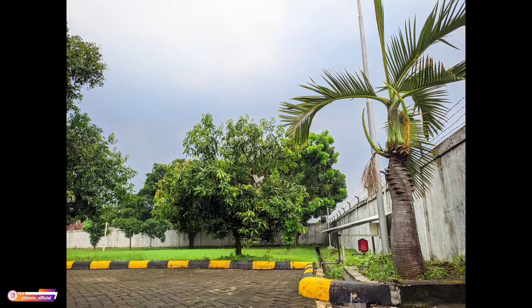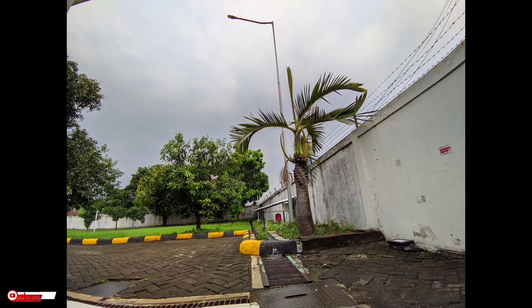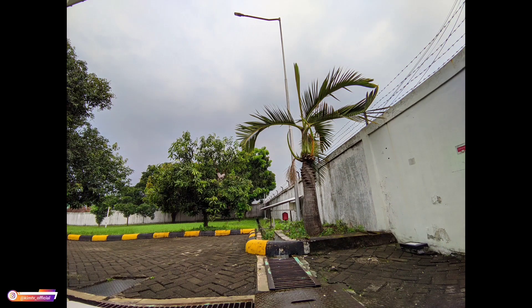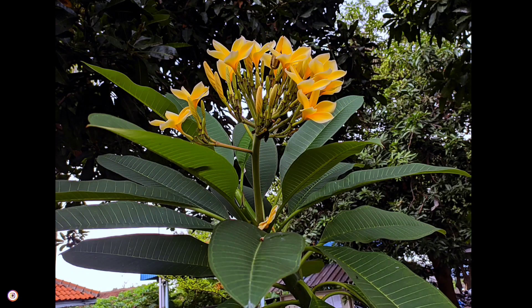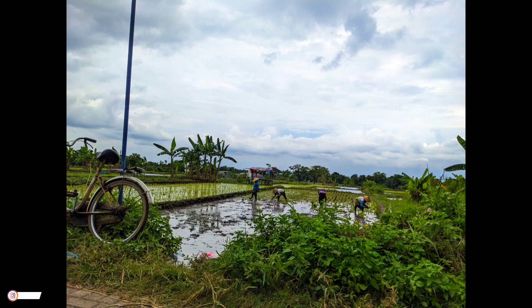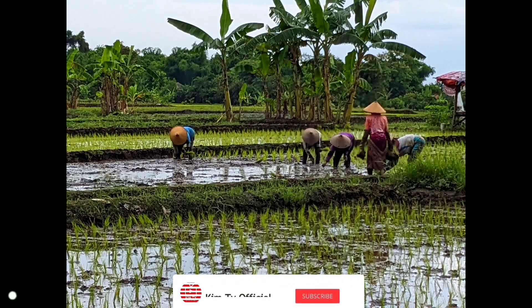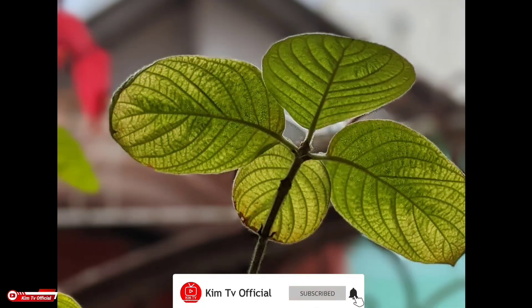Untuk kamera belakang ya. Kemudian ini untuk beberapa sampel foto di siang hari, baik untuk AWB off maupun AWB on ya, serta beberapa sampel foto untuk mode ultrawide-nya. Oke seperti itu teman-teman, saya kira cukup sekian video kali ini, semoga bermanfaat.